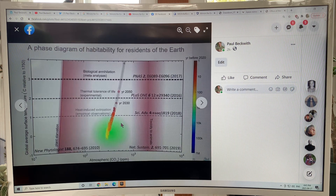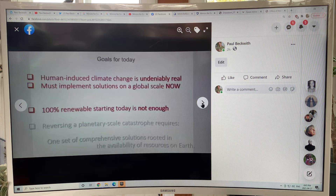Temperature is deadly. Here's where we are — this is the comfort zone for habitability for residents of the Earth: plants, animals, and people. And here's where we're heading very rapidly. This is the thermal tolerance of life — about two to three degrees — and then planetary biological annihilation is expected above three degrees. We're heading there extremely rapidly.